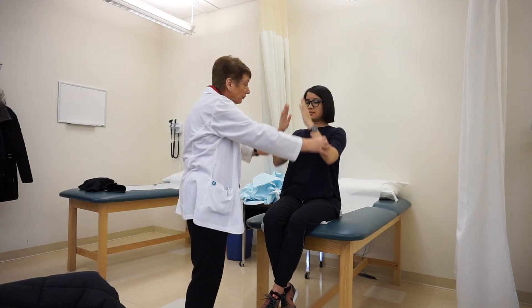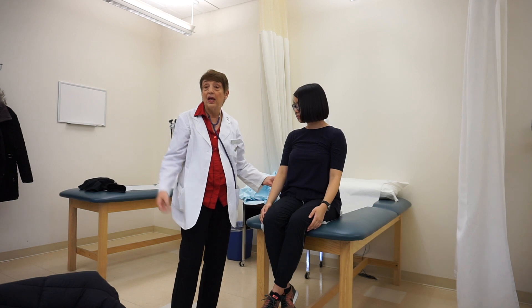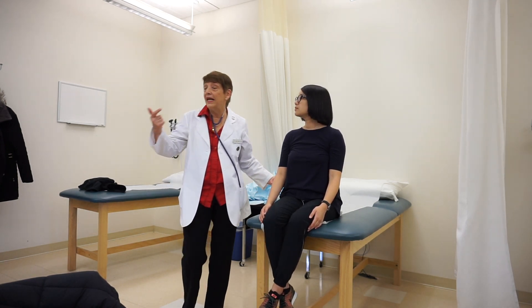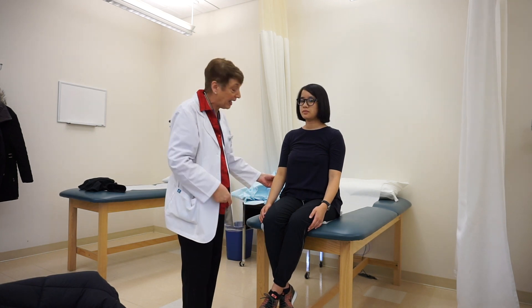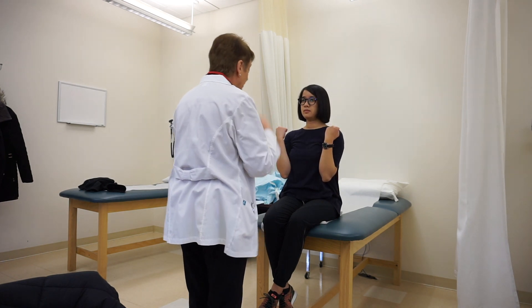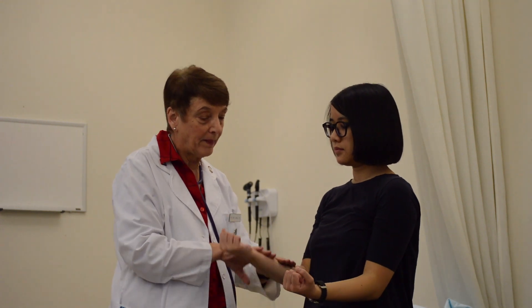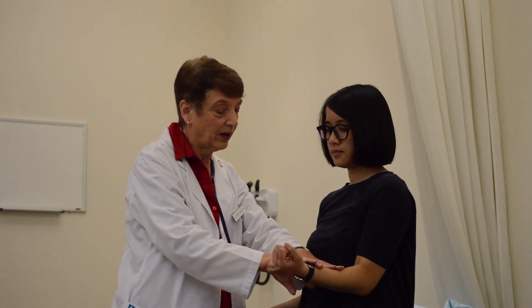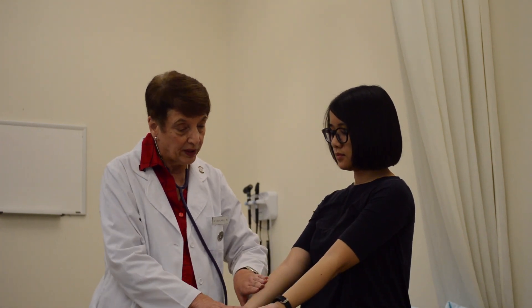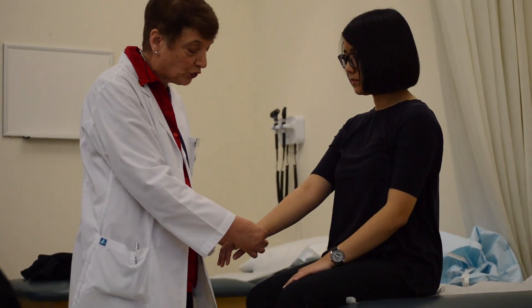Adduction is just to bring the arms down. Next I palpate each elbow, feeling for any warmth, nodules, or limitation of movement. I ask her to bend her elbows and I try to prevent her — testing flexion strength. Then I have her extend her arms out and try to stop extension as well.